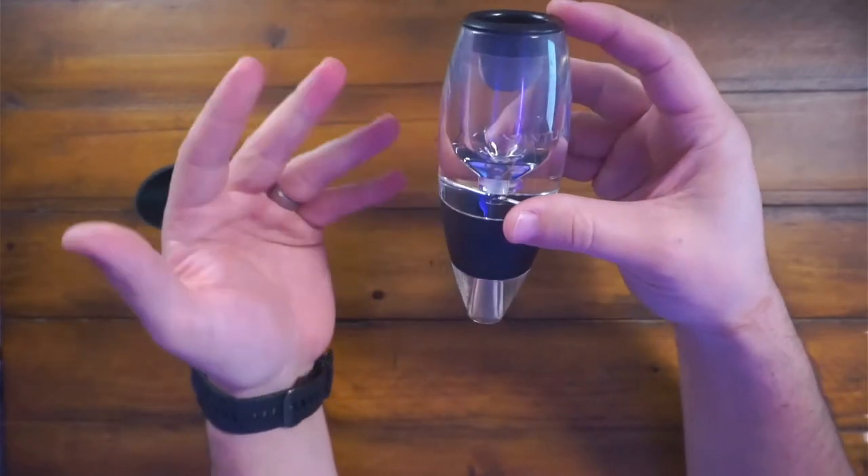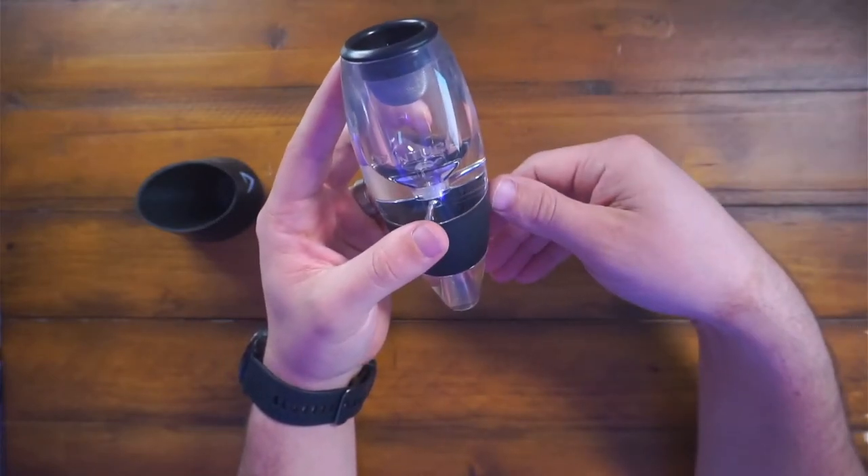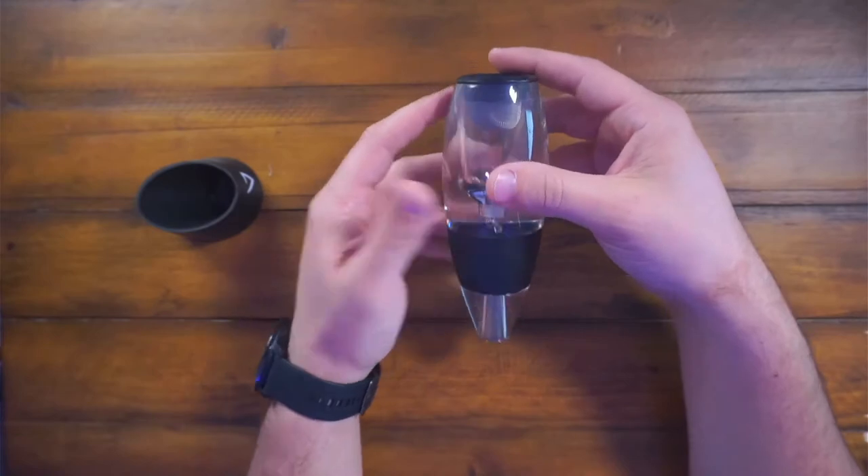A lot of people think this will take a long time, but this is absolutely instant. It's like within — you just add about 10 seconds to pour a normal glass of wine.